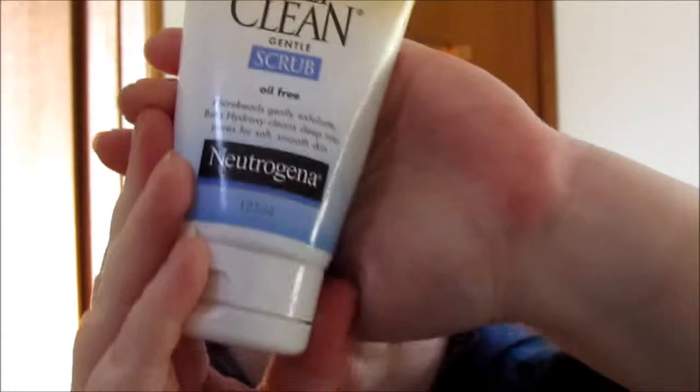The final thing is a Neutrogena Deep Clean Gentle Scrub. I started using this because Wayne Goss mentioned in one of his videos that the Neutrogena Deep Clean ones are pH balanced and have salicylic acid in them, which helps with clearing up skin. Since using this, my pores have actually refined and got a bit smaller — I have quite large pores across my nose and cheeks. Would I buy it again? I already have — there's another one sitting in the shower. I use it in the shower because it has little microbeads and needs to be washed off properly. I really like it and I'll definitely keep buying it.